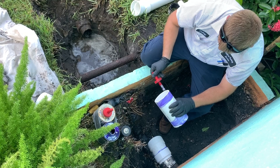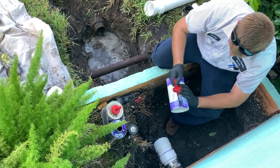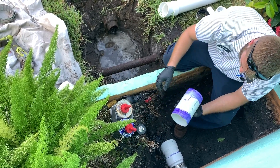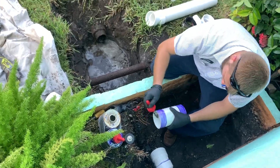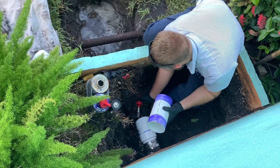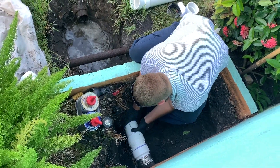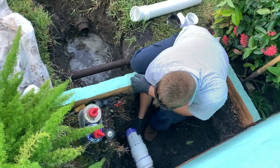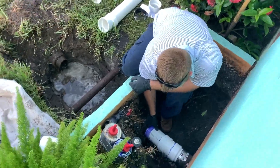We've got to prime both sides because it's going to go in two pieces — two elbows connecting to the straight pipe. Then we've got to get the glue on there, and the glue is very strong. Do you work with this stuff every day? Pretty close. What's the number one thing you do as a plumber, besides big jobs like this? Probably water heaters and stoppages.